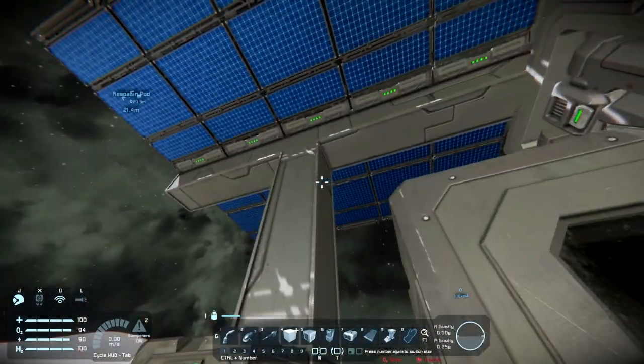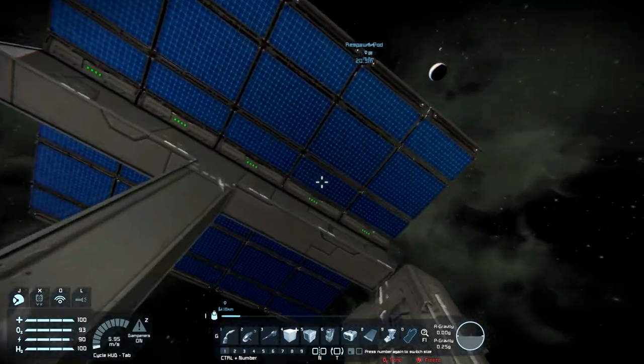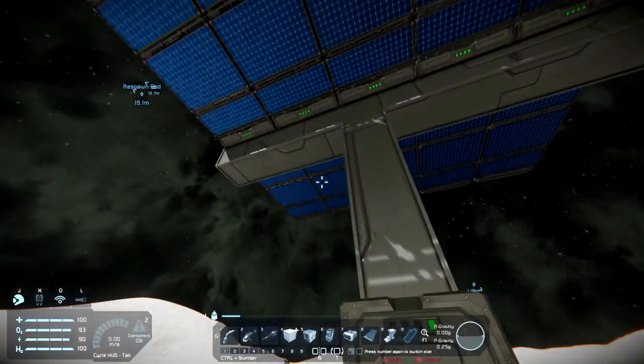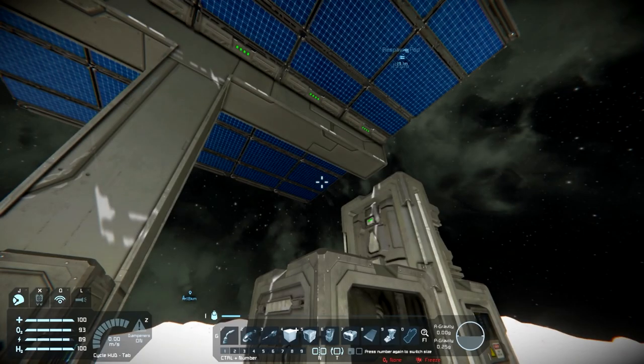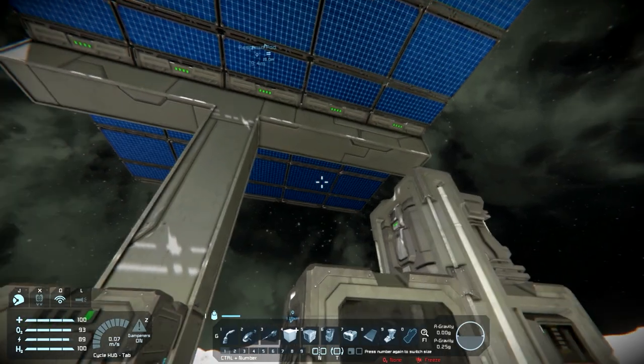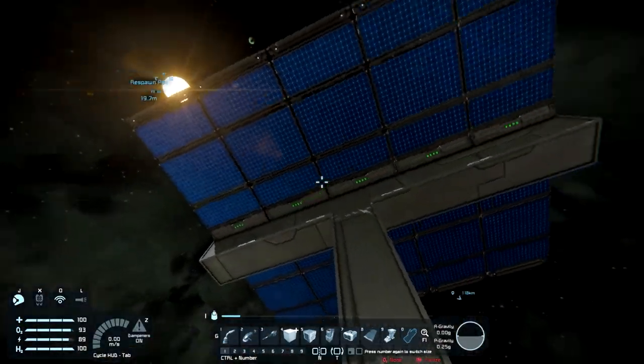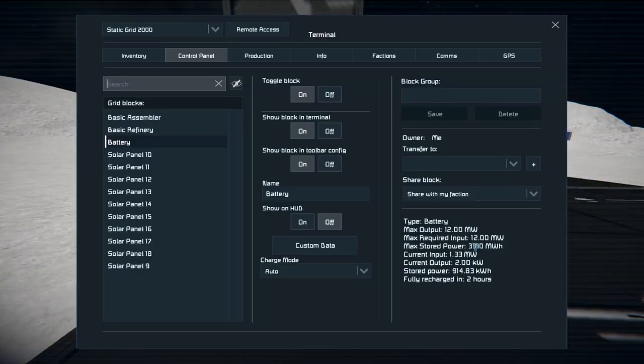I have 10 solar panels up there, and you do need that many to keep your base running. Solar panels produce very little power — about 150 kilowatts per panel. Most of your stuff requires quite a bit of power to run anyway, so we'll cover that.